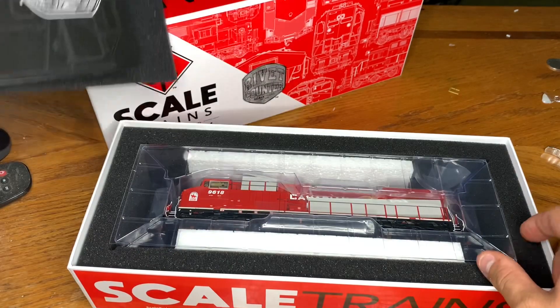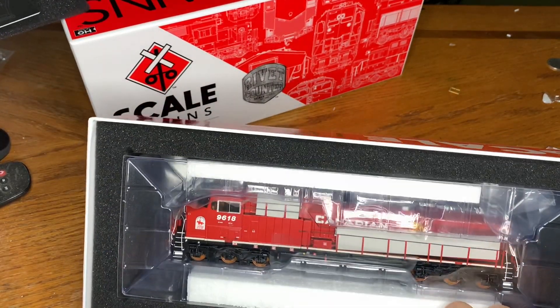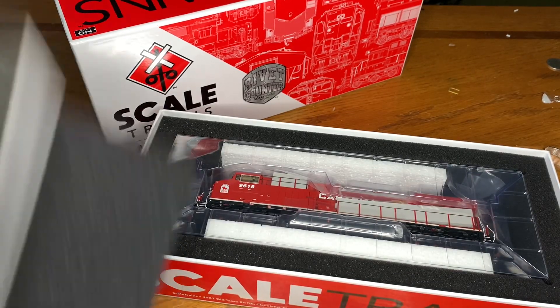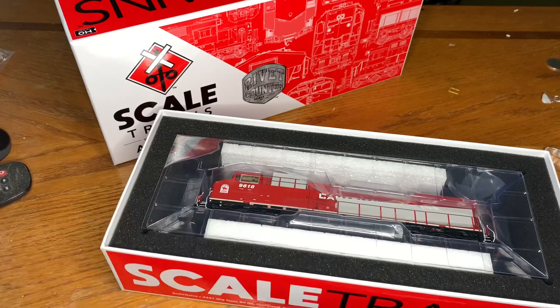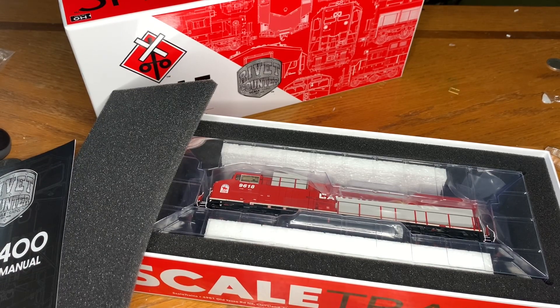It's gonna be just a quick little unbox, and it's the RCMP badged unit as well. So that's gonna be it for now, everyone. Like I said, I got another one coming from a different location.